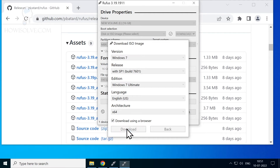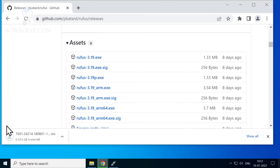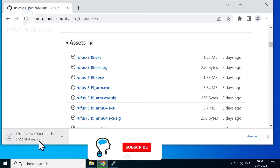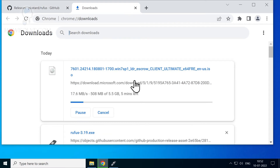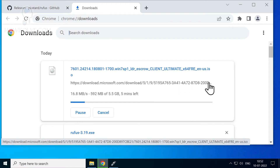Click 'Download using a browser' and hit Download — this will open Chrome and the download will start. This is quite a large file, around 5.5 GB, so depending on your internet speed it will take some time. This downloads directly from the Microsoft server at download.microsoft.com, even though the link isn't easily accessible from the official site. You are getting the official, unaltered version of Windows 7 directly from Microsoft.